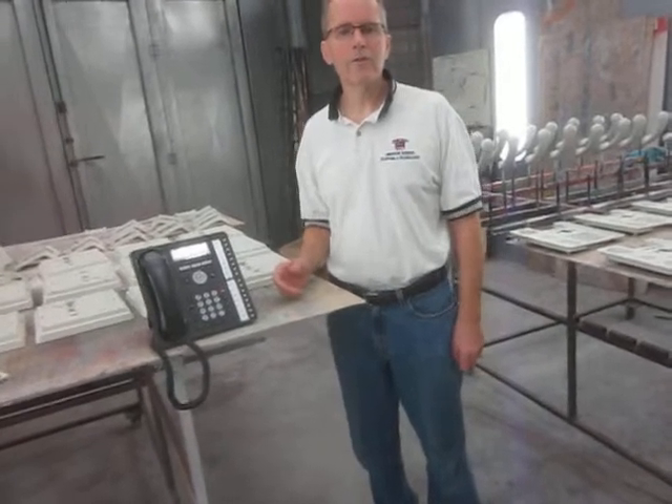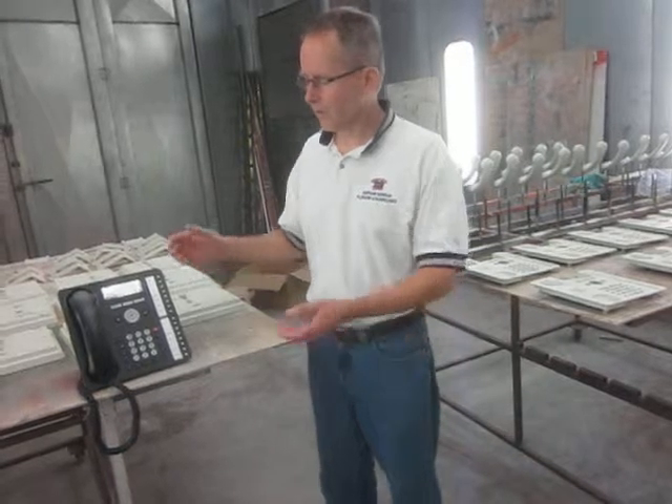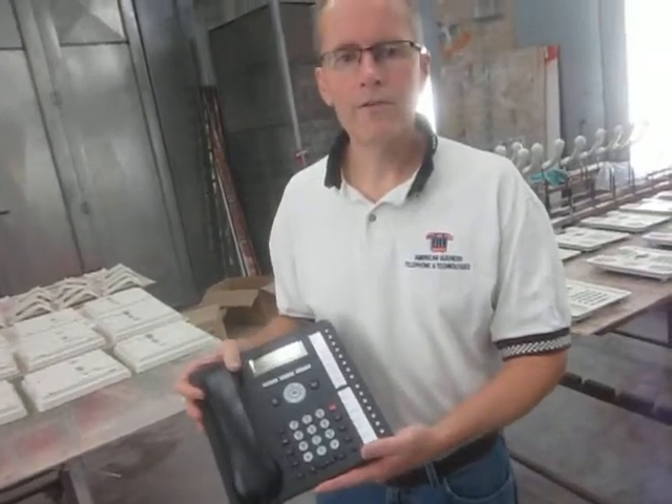Hi, this is Cliff with American Business Telephone and Technologies. Today I just want to show you we have a black Avaya 1416 phone right here. This is a standard phone that's available from Avaya.